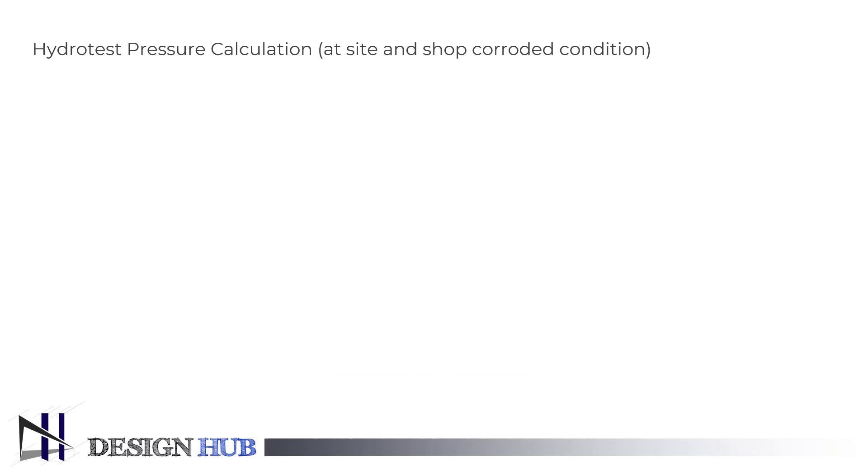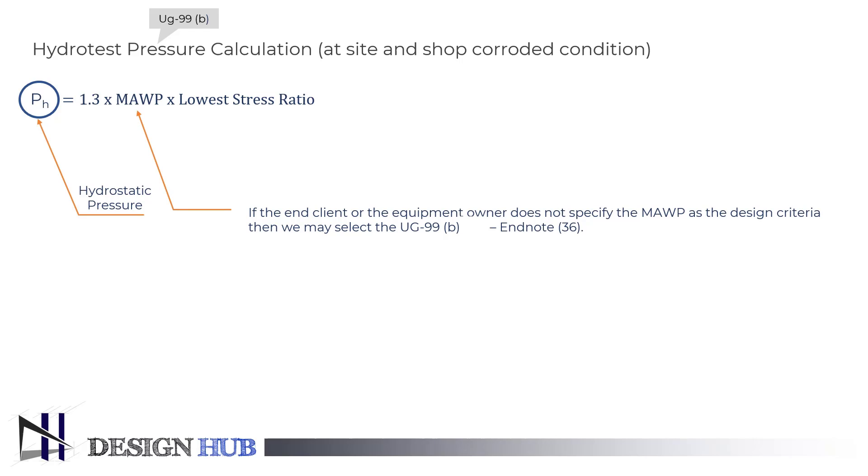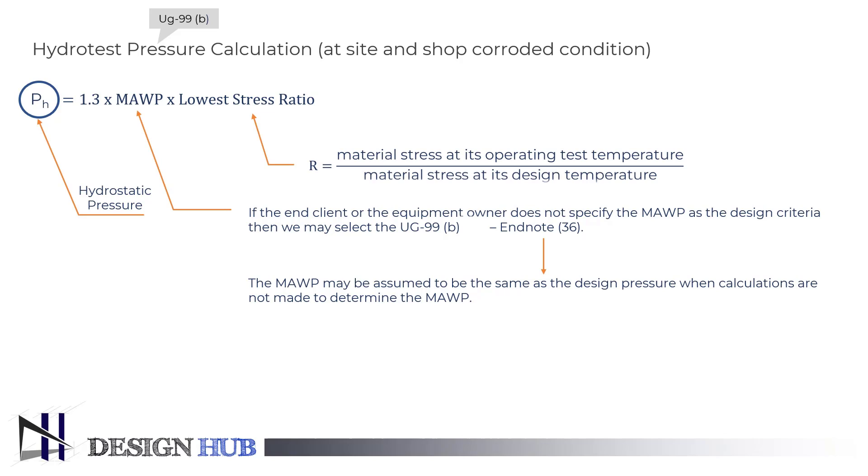Let's see the hydrostatic test pressure calculation at site and shop corroded condition. The formula is: P_H equals 1.3 times the maximum allowable working pressure multiplied by the lowest stress ratio. If the end client or the equipment owner does not specify the maximum allowable working pressure as the design criteria, then we may select the UG99B Endnote 36. The lowest stress ratio is the ratio of material stress at its operating test temperature to the material stress at its design temperature.